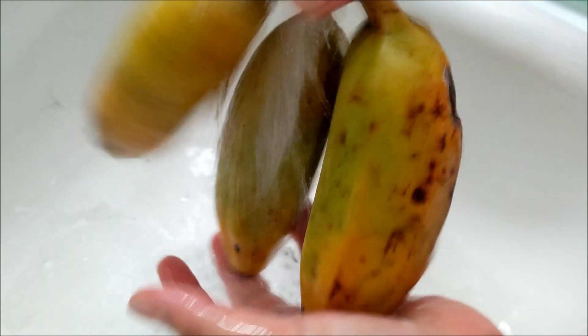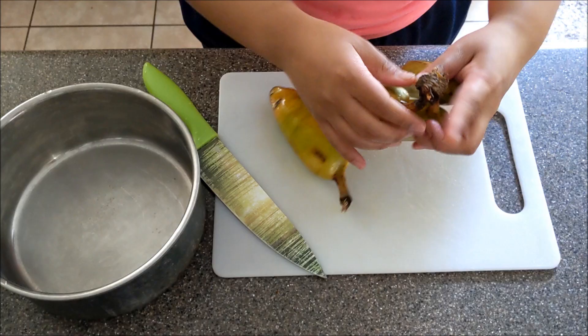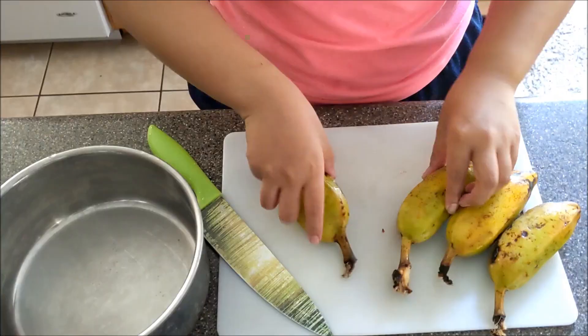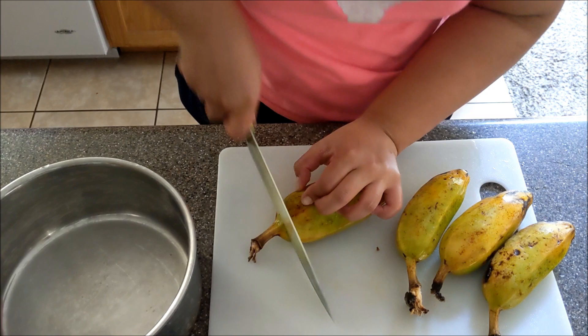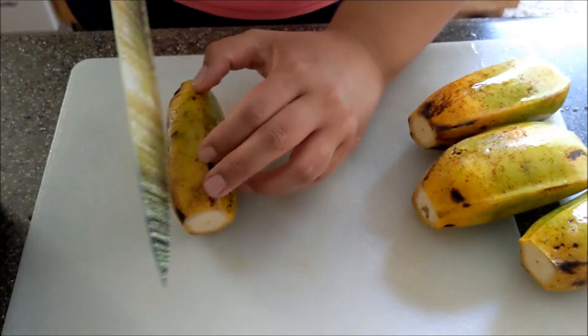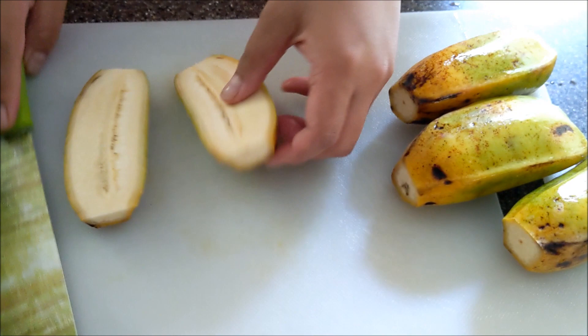Alright, and we're now starting on the bananas. So these are actually cooking bananas, but you can use plantains or any other bananas that you'd like. So you want to just rip them and you're going to cut off the ends. These are more on the green side, but I'll be showing you some seasonings I used to make them more sweet. So you're going to do that to all of the bananas, and you're going to cut it in half and just take away the skin.